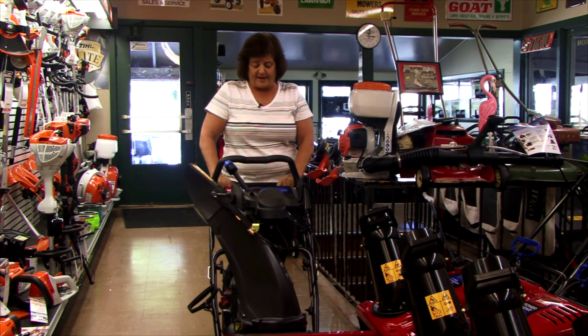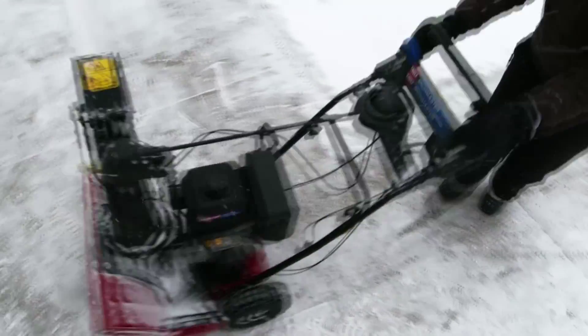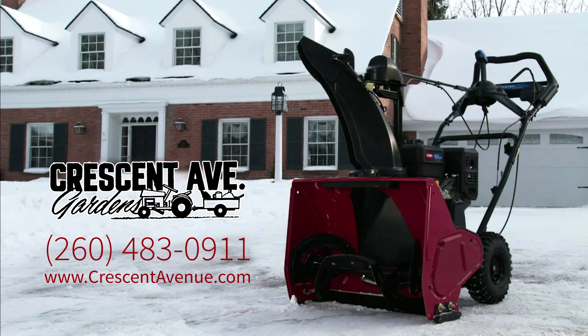We have air tires on the side, so it is very easy to maneuver and turn around. Stop by and see us at Crescent Avenue Gardens, where we have a complete line of Toro snowblowers and Toro parts and service.